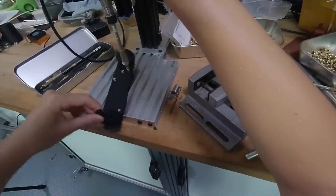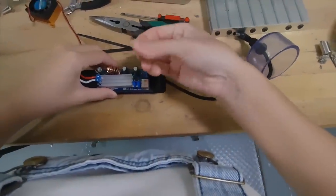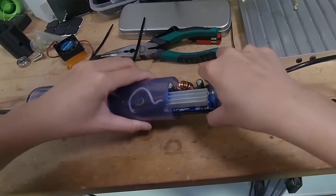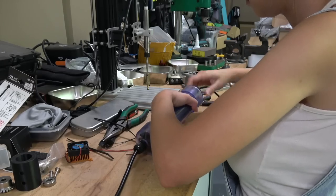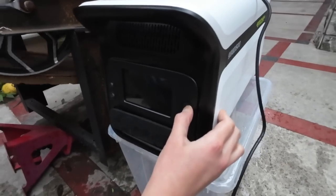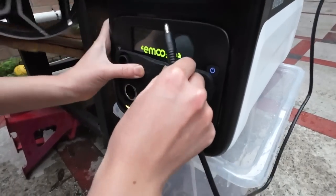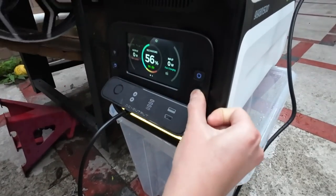I'm attaching the bridge rectifier and the boost converter to this 3D printed mount with heat-set inserts, and then putting it all in this clear PVC pipe to protect it from the weather. First, I power on the EMUS, connect the 12V DC cable, and turn on DC output.